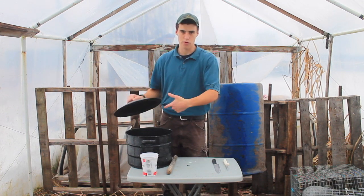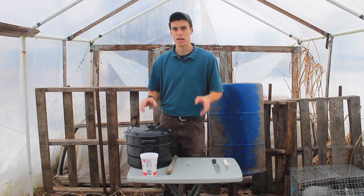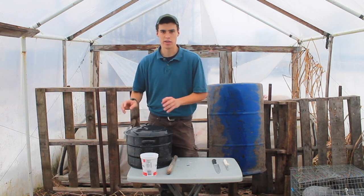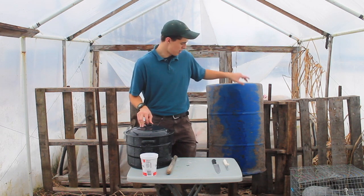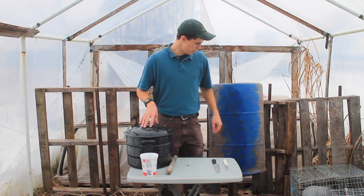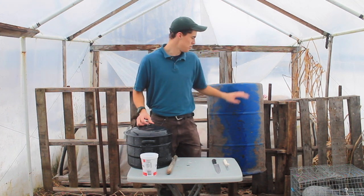A bigger container for when you're done with the rabbit — you can throw it in there, throw the liver in there to keep it cold. Fill that with cold water and keep them chilled until you can get them inside and bag them and get them in the freezer. You're also going to want a half barrel or something for all the guts to fall into so that you keep everything contained and ready to throw in the compost pile.